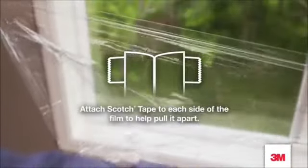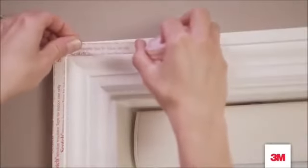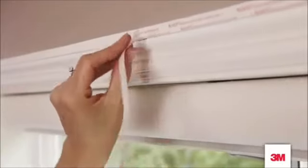If you have trouble separating the film, use scotch tape on each side — it'll make it easier to pull apart. Next, stick the tape around the window frame. Don't be shy, press firmly to help it stick. Then take off the paper liner.